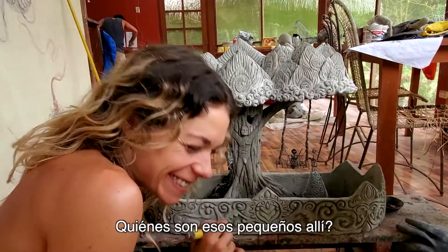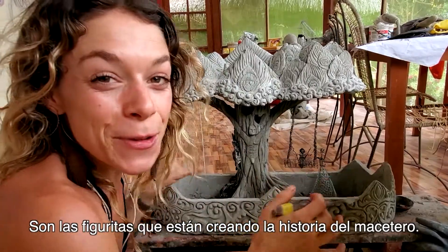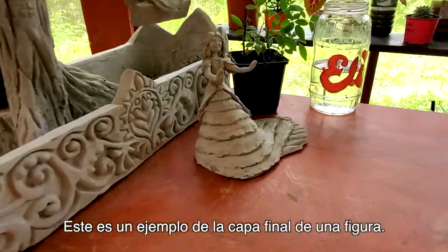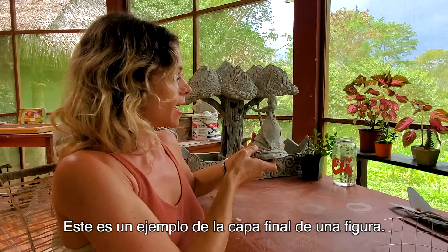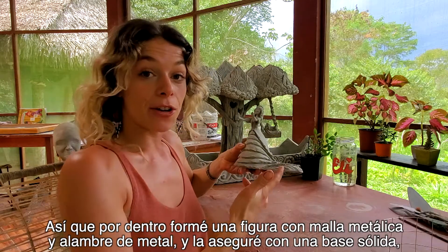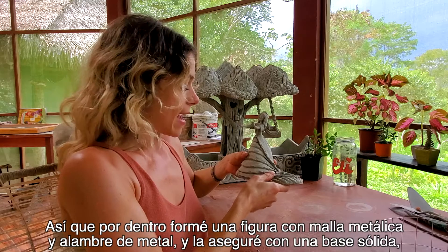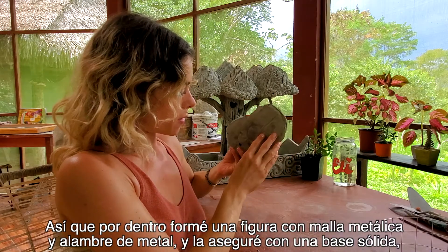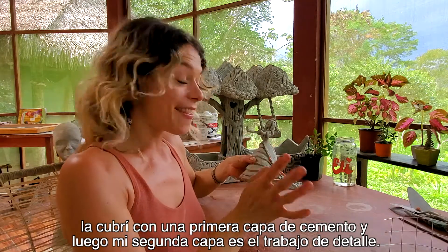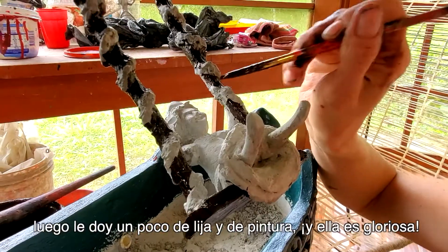Who are those little guys there? They're the little figurines that are creating the story of the planter. This is an example of a final layer of a figurine. Inside I formed a figure through metal mesh and metal wire and secured it with a solid base. I cover it with the first layer of cement, then the second layer is detail work, and then I give it a little sand and a paint and she's glorious.